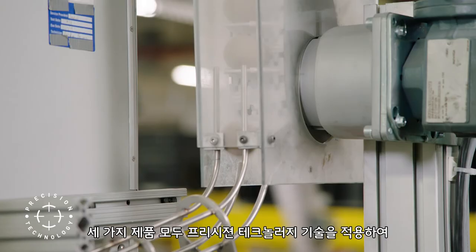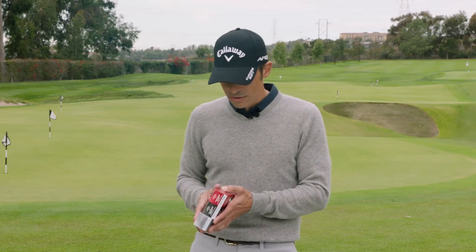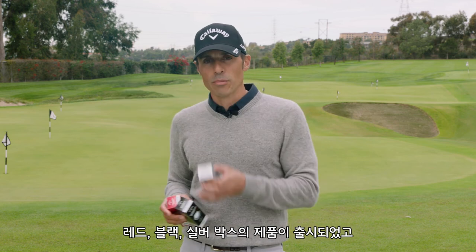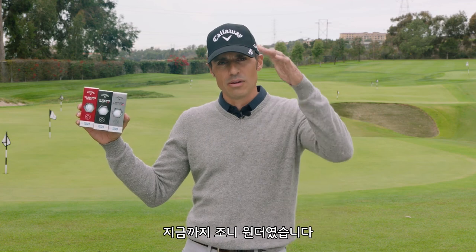All three of our golf balls come fully equipped with our precision technology, which delivers tolerances up to one one-thousandth of an inch. So what did we learn here? We've got three boxes: red box, black box, silver box. We're going to dive into each one in the content to come. If you want any more information, go to the CallawayGolf.com website, World of Wonder. It's Johnny Wonder — we're out of here.